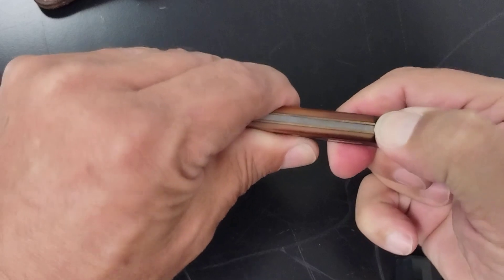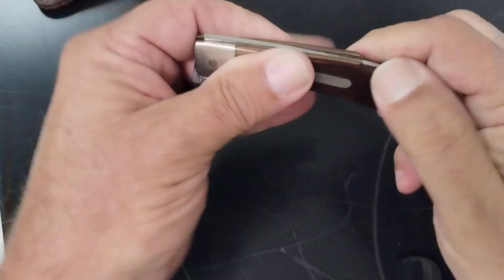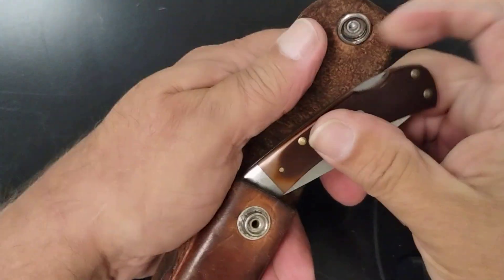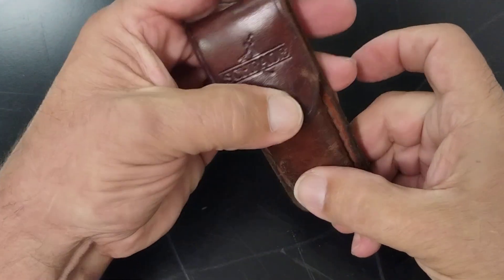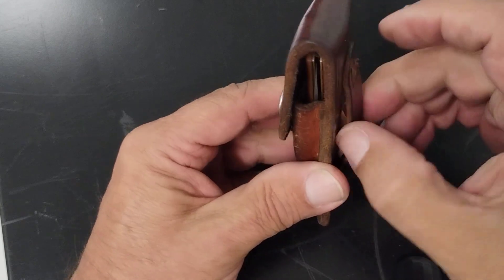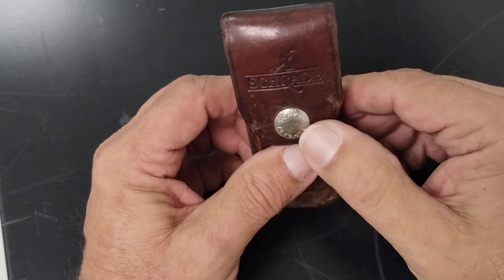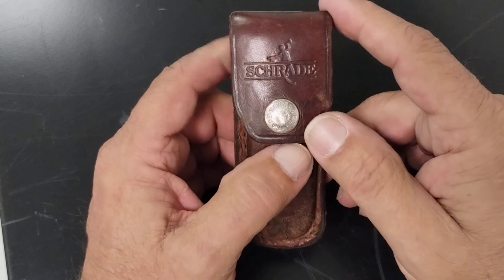The lock back spring on here is tight though. This is the sheath — real nice. Vertical carry.